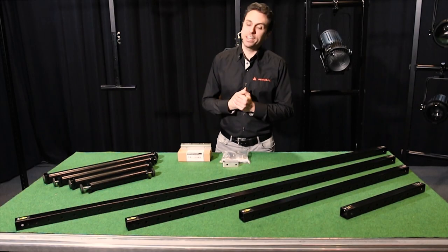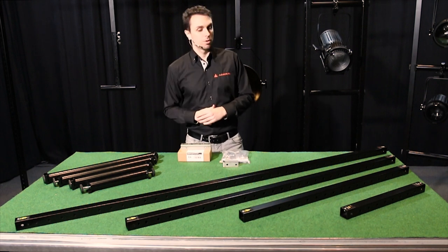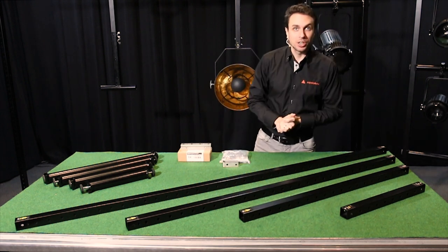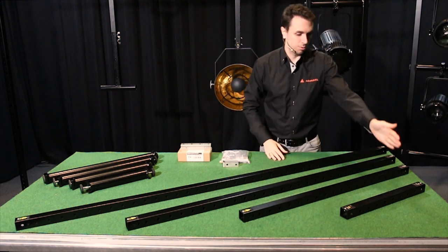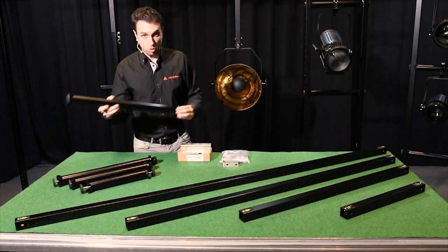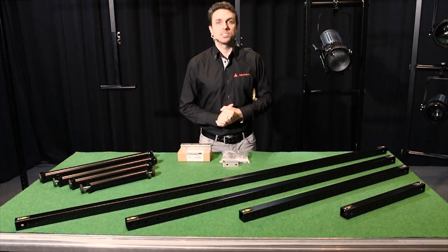As you can see here I've laid out all the components used to make our Freedom Rigging sets. We have our length profiles — normally, not for the single rigger but for the rest of them, you need two length profiles, which range from half a meter, a meter, a meter and a half, two meters — a freedom hanger or many freedom hangers, a coupler set, and a nut plate set.